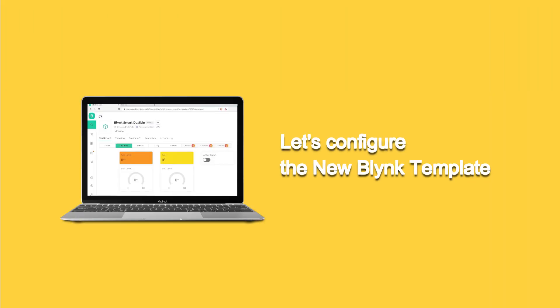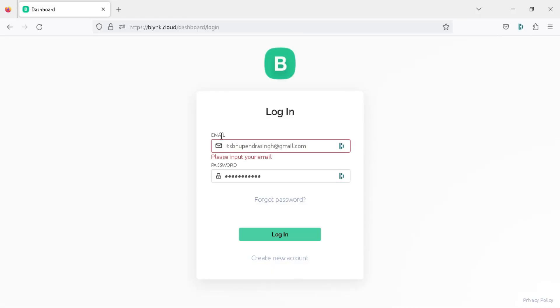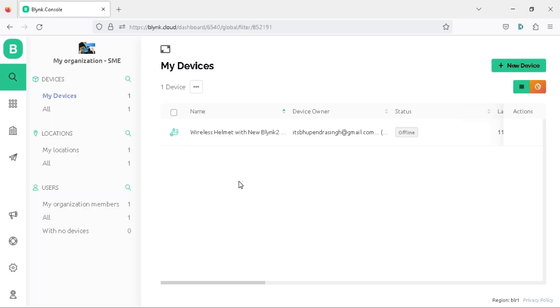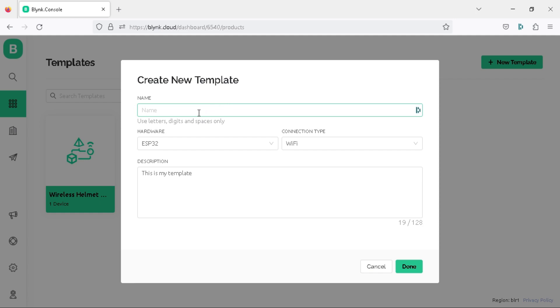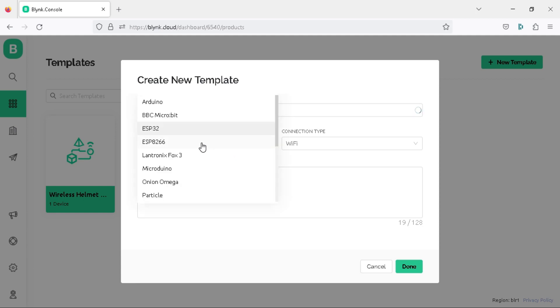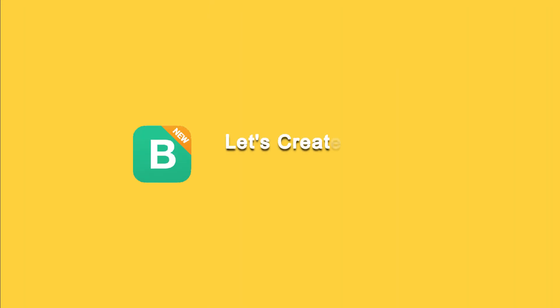First we need to configure the new Blynk cloud template. Open your web browser and go to blynk.cloud — the link is also available in the video description. If you are a new user you can create your new account by clicking on the 'Create New Account' link. Inside the dashboard click on the Templates tab and then click on the New Template button. In the new template properties, write the name as 'Soil Moisture Monitoring', hardware as ESP8266 or ESP32 board, connection type as Wi-Fi, and description as 'IoT Monitored Plant'. Click Done to create your project template.